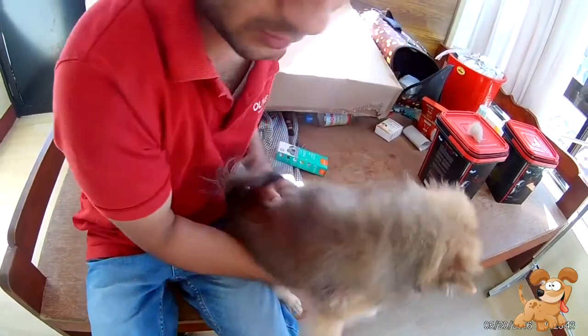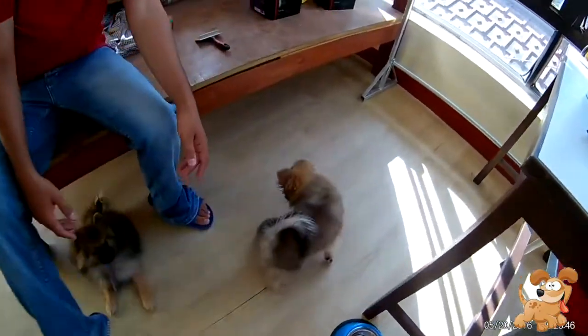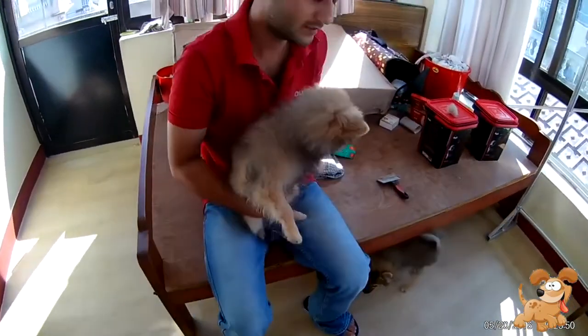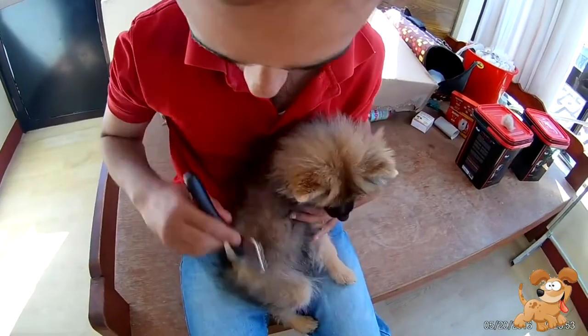Now for the male Pomeranian we have done the grooming process. For the female, she is shedding more than the male one, so let me switch over to her now.